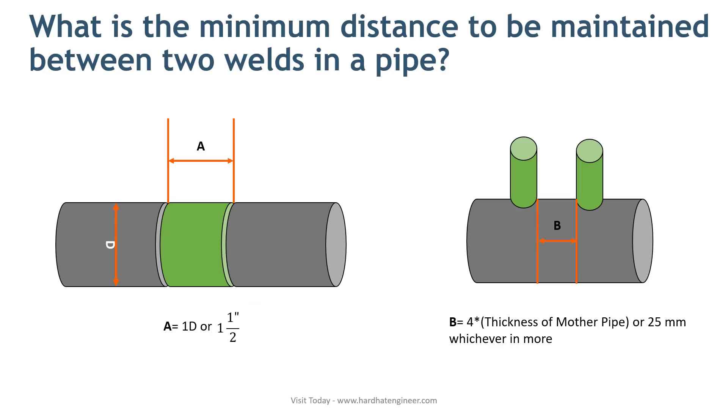What is the minimum distance to be maintained between two welds in a pipeline? No American code or standard mandates the minimum distance between two welds in a pipeline. But most company specifications will give you some minimum distance that you have to maintain between two nearby welds. This is to avoid overlapping of heat-affected zones. The thumb rule is that the minimum distance between adjacent butt welds is one times the diameter of the pipe. If not, it should never be closer than one and a half inches.